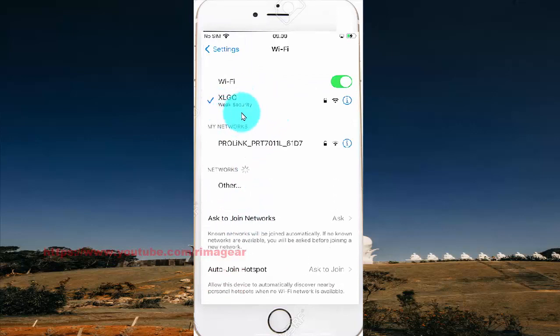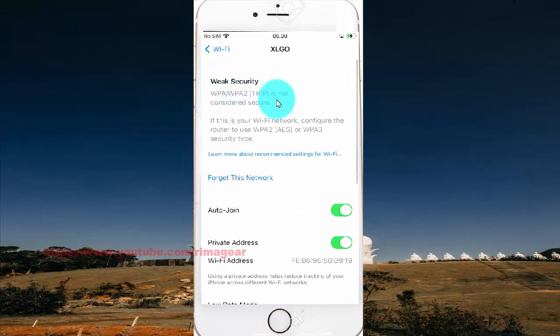On your WiFi network that you want to enable auto-join, tap the auto-join switch to green, or to disable auto-join, tap the switch to white.